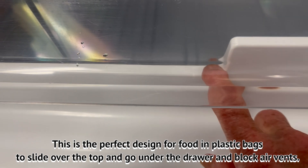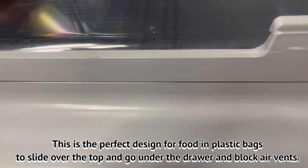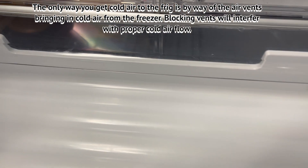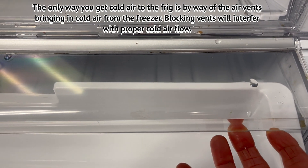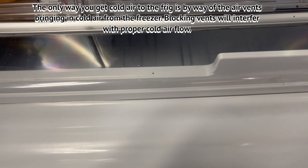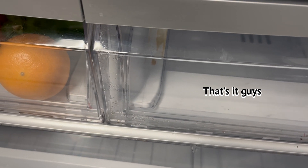This is a perfect design for stuff to go over and down under and block the vents — very ingenious way of designing it so you'll hurry up and buy another refrigerator. Here's the big shelf; it was difficult to get out. I lifted up on each corner since it has a little play in it. I'm going to get this back in, get the food back in, and hopefully the food's not spoiled. That's it, guys.